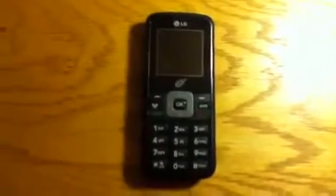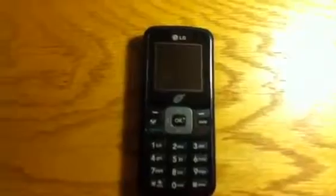Hey YouTube, today I'm going to be doing a review of the LG 100C from TracFone. This is a budget phone — it costs around $10. Candy bar style phone, and it's an okay phone.